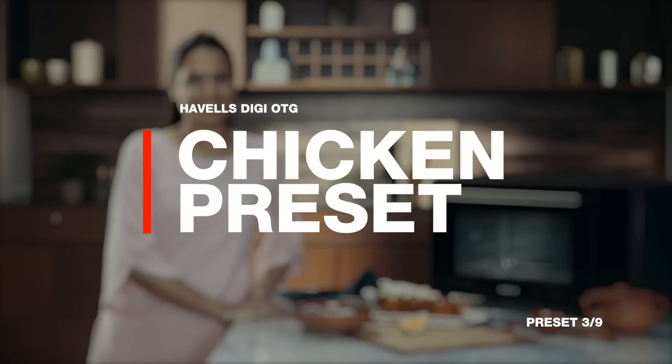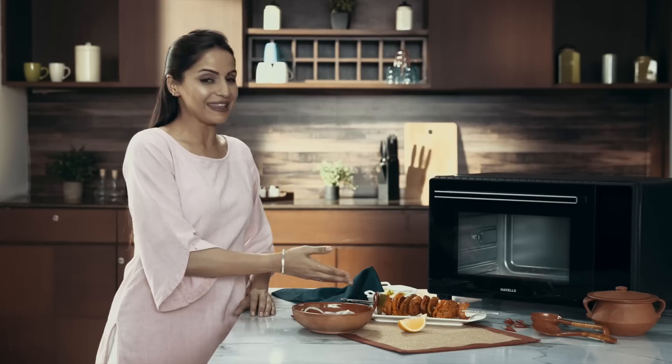In the mood for some Tikkas? The chicken preset is at your service. First, preheat the oven. While it's warming up, collect all your ingredients and prepare them like this.